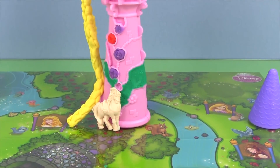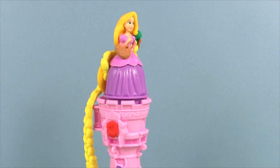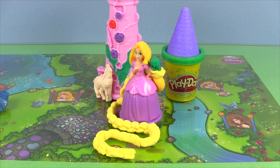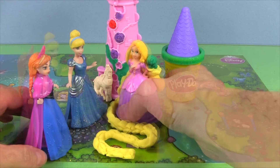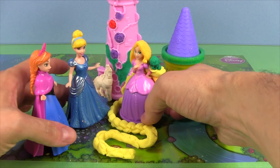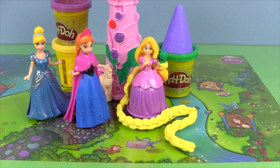Look at Rapunzel's hair going all the way up the tower, and at the top it's Rapunzel! It looks like Rapunzel might have some visitors. Oh, it's Cinderella and Princess Anna. Would you care to come up in the tower and do some painting? Oh, I'd love to. That would be wonderful. That's great. I have brushes and palettes and paint for all of us. It looks like Cinderella and Princess Anna are going to have a great time painting.